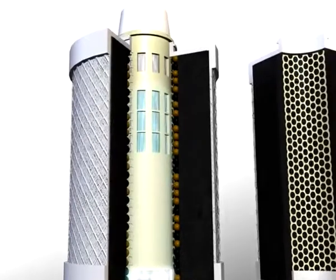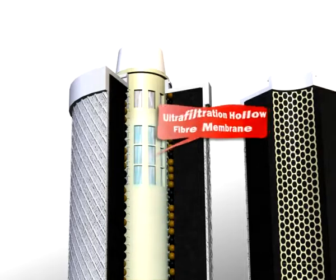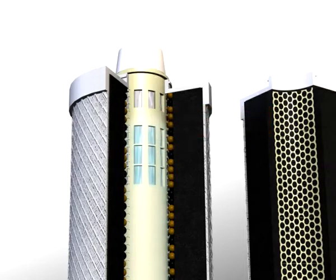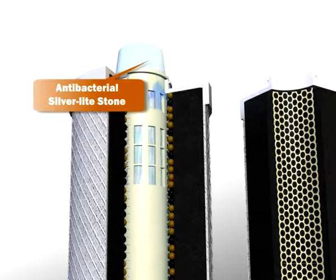Stage 6: The ultrafiltration hollow fiber membrane ensures bacteria elimination and other microscopic impurities. Stage 7: The final filter stage is the antibacterial silver light stone, which is effective in preventing bacteria and algae growth with silver ions that move throughout the filter.